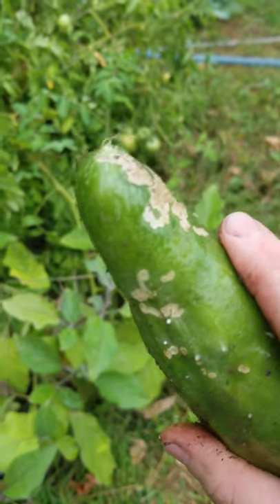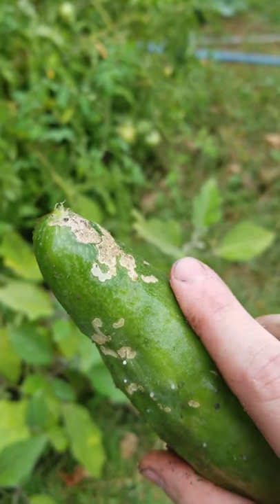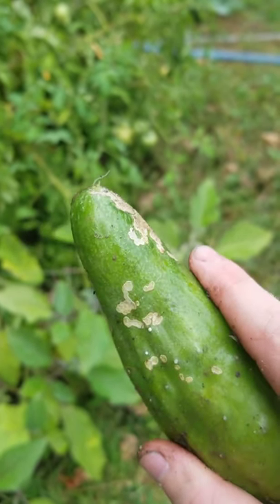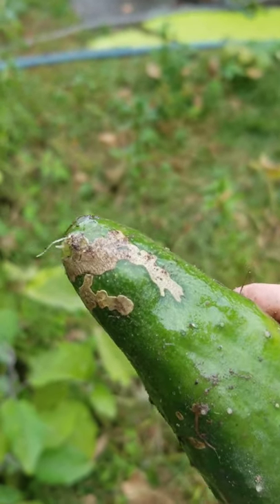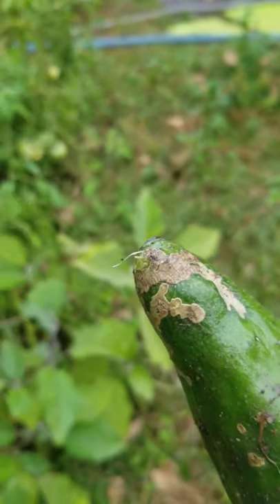I mean, you put seeds in the ground and you know, hope for the best, water it regularly. It's not rocket science, but there's definitely a science to this that I haven't really wrapped my head around just yet.